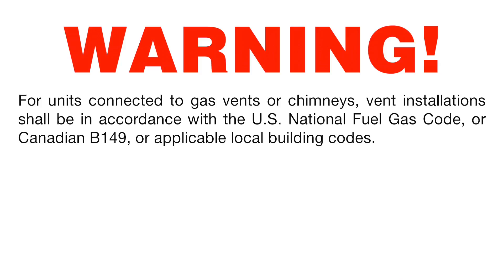For units connected to gas vents or chimneys, vent installations shall be in accordance with the U.S. National Fuel Gas Code, Canadian B149, or applicable local building codes.